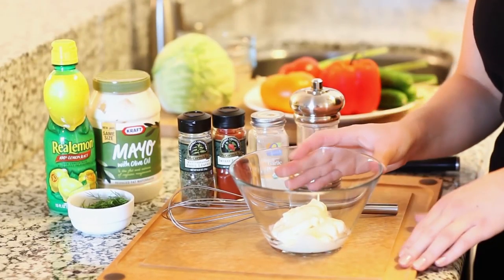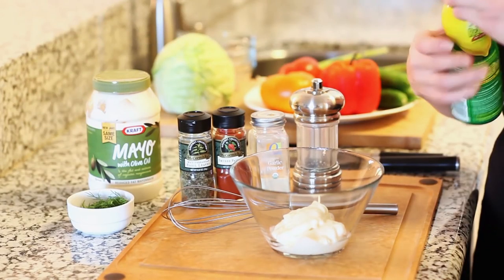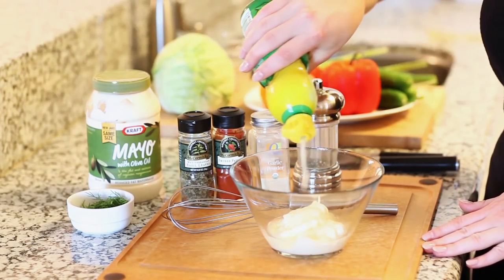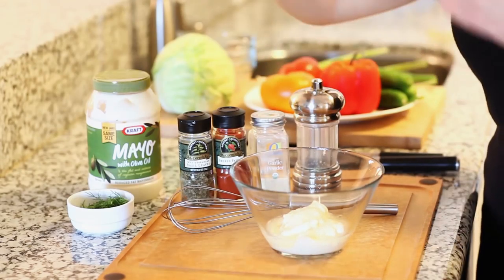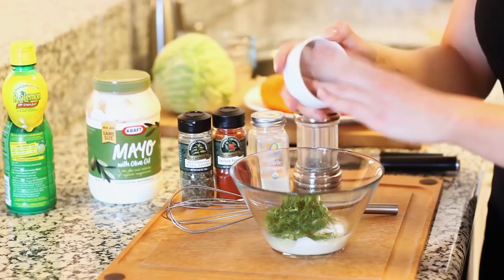Let's start on our salad dressing first. I have three-quarters cup of mayonnaise in a bowl. I'm going to add a few tablespoons of lemon juice — it's going to give it a little bit of acidity and help preserve the color of our salad. I have a couple tablespoons of diced fresh dill; sprinkle that right in.